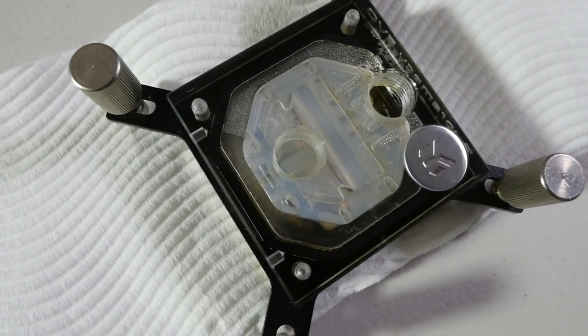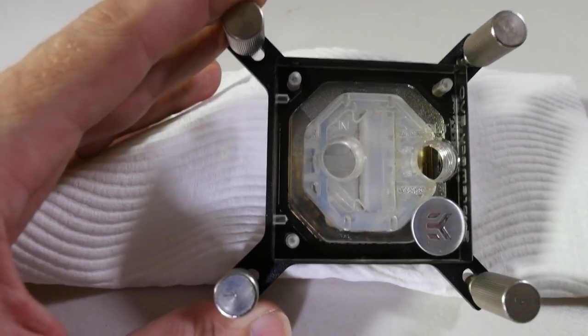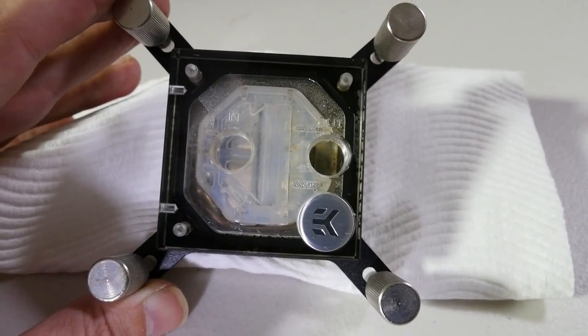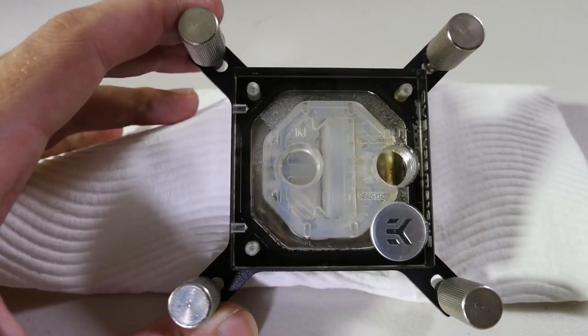This is actually what happens if you just run distilled water in your loop with no coolant. Coolant doesn't just have biocides to stop the growth of algae and microbials — it has anti-corrosives to prevent this.